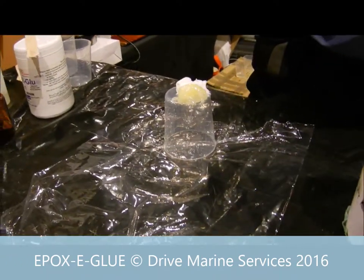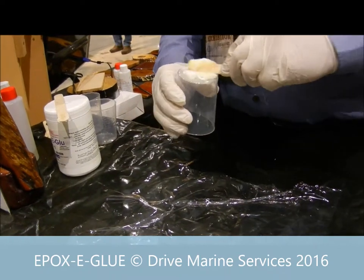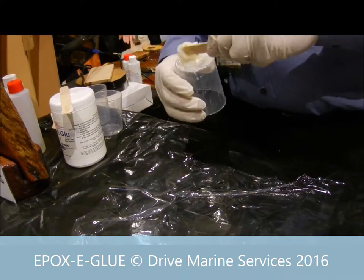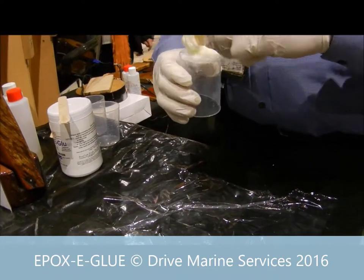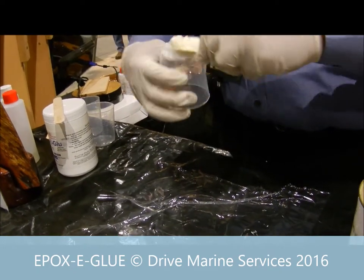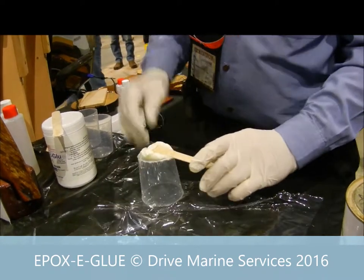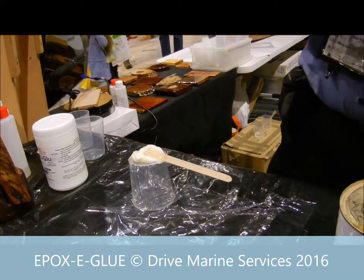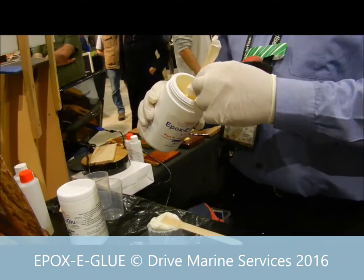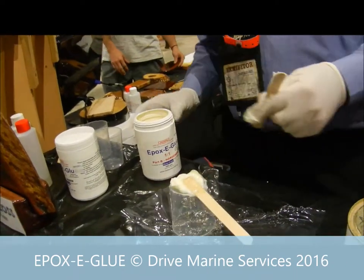I always put the lids back on and then give it a mix. I've got a feeling I haven't put enough hardener in — it's a little bit light in colour so I'll just add a little bit more hardener. If you want to be accurate, another way to do it is with plastic teaspoons or tablespoons — that way you can be very accurate. But most of the time this method is more than accurate enough.